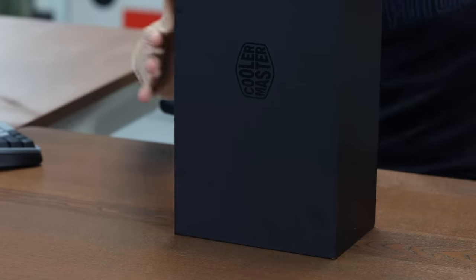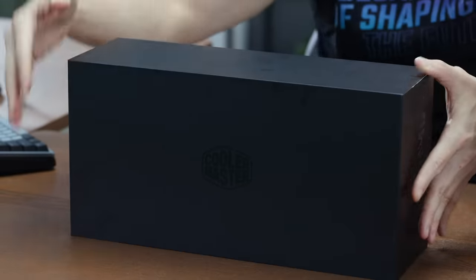The sleeve you just pull off, and you have the inner black box with the Cooler Master logo right here.